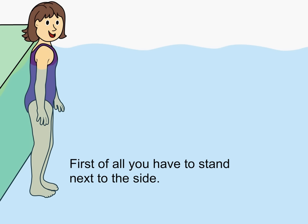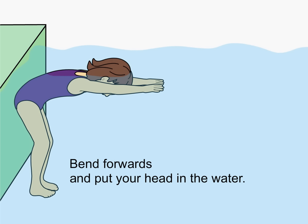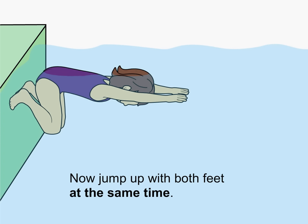First of all, you have to stand next to the side. Bend forward and put your head in the water. Now jump up with both feet at the same time.